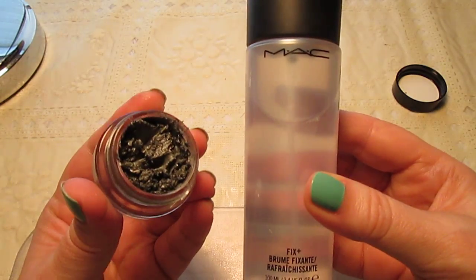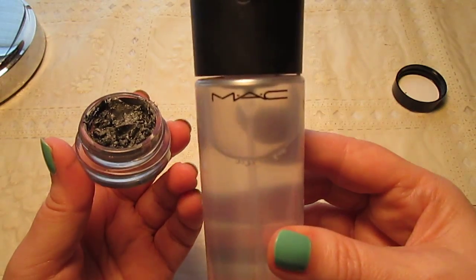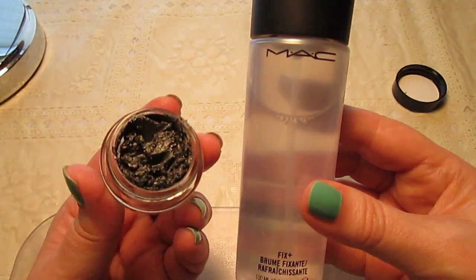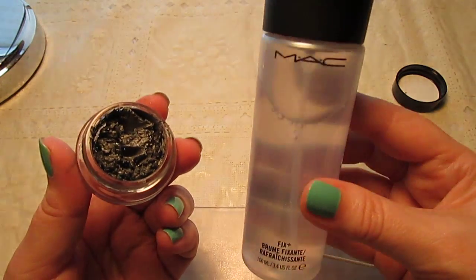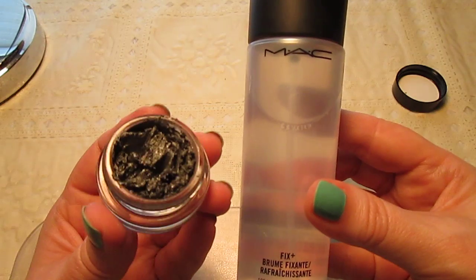For me, I would rather have one bottle of this and save all my cream eyeshadows from getting thrown out. It's worth it because two squirts — that's all you need — to bring this back to life and then some.